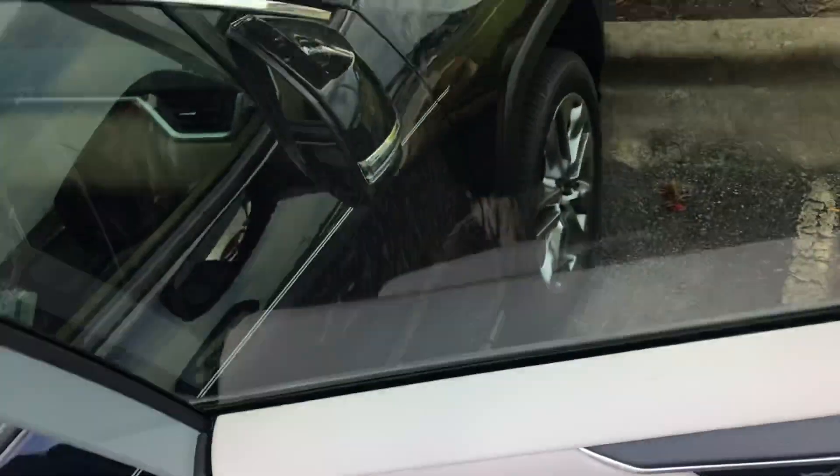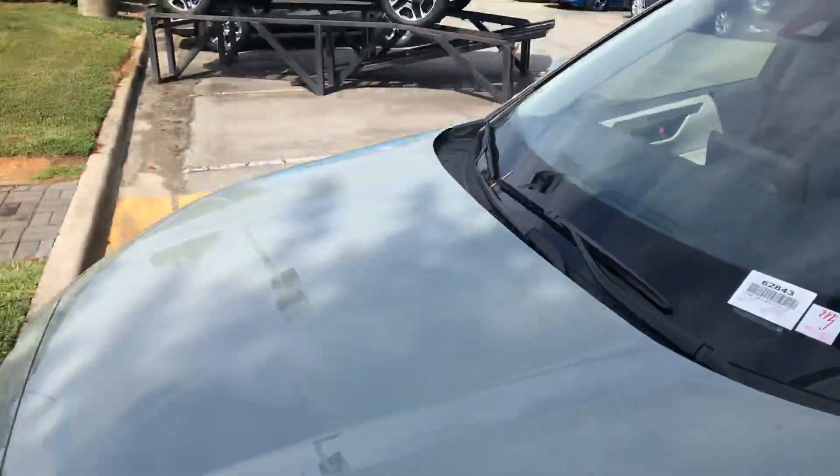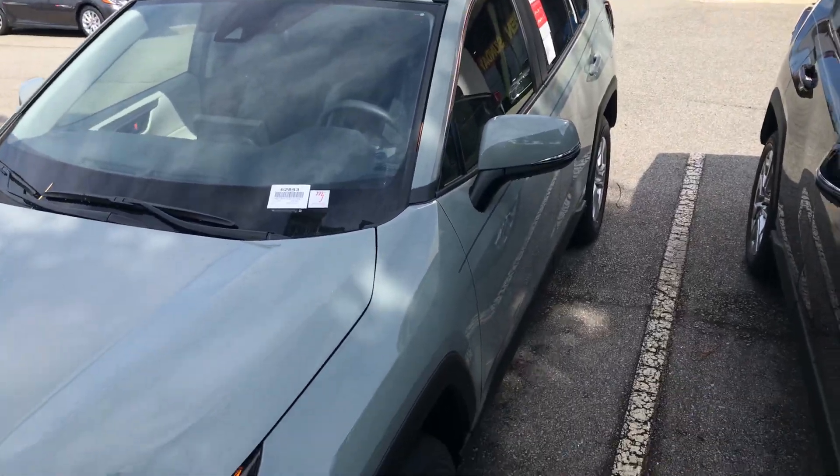Just wanted to show you what this color looked like. This is called Lunar Rock — very popular, new color actually. This is the first year we've had it. This is on an XLE RAV4. Thanks.